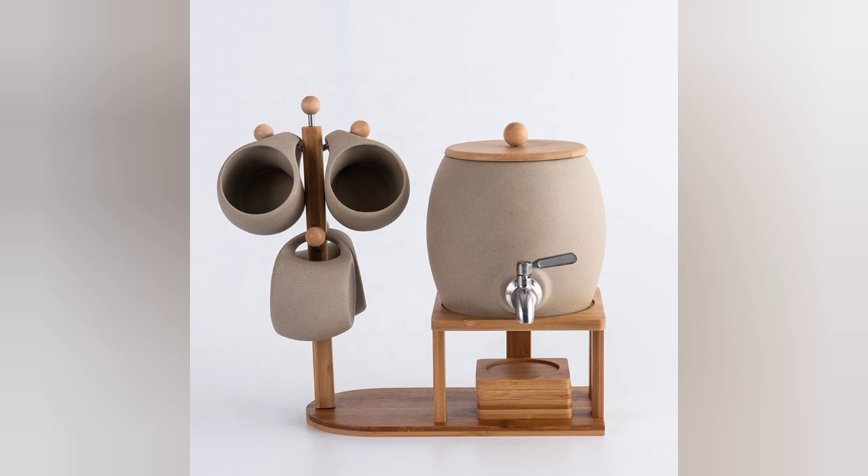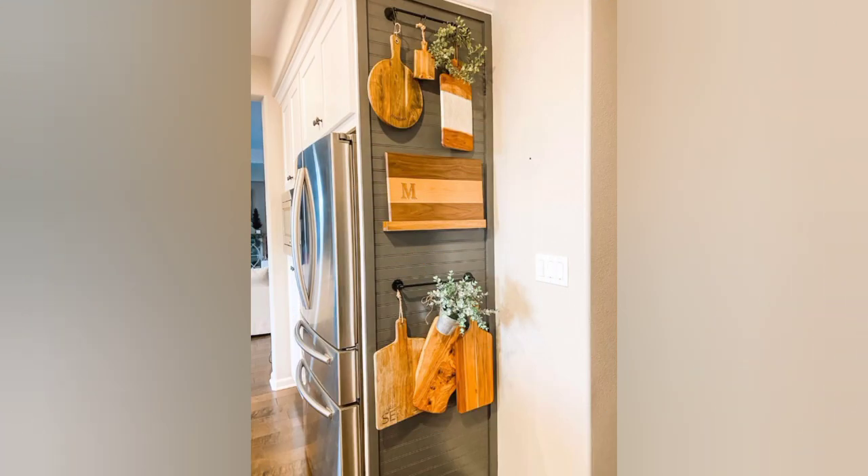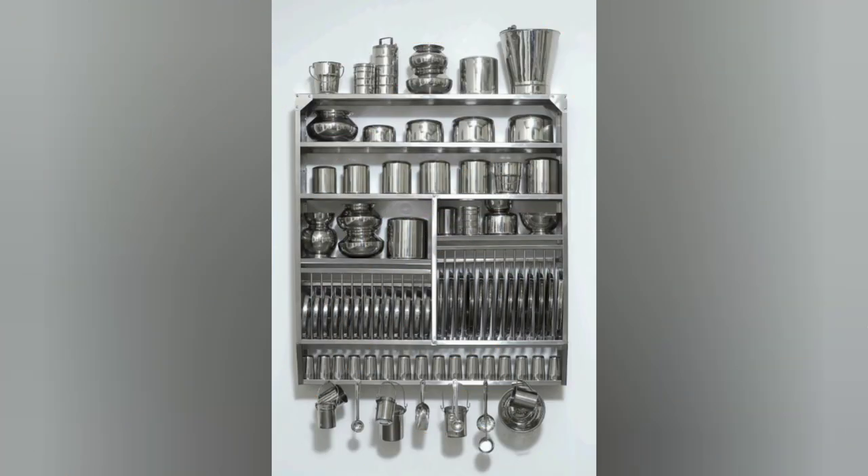To add a cozy atmosphere to your kitchen, use the cut sides of various fruits and vegetables as stamps to create lovely prints on tea towels.